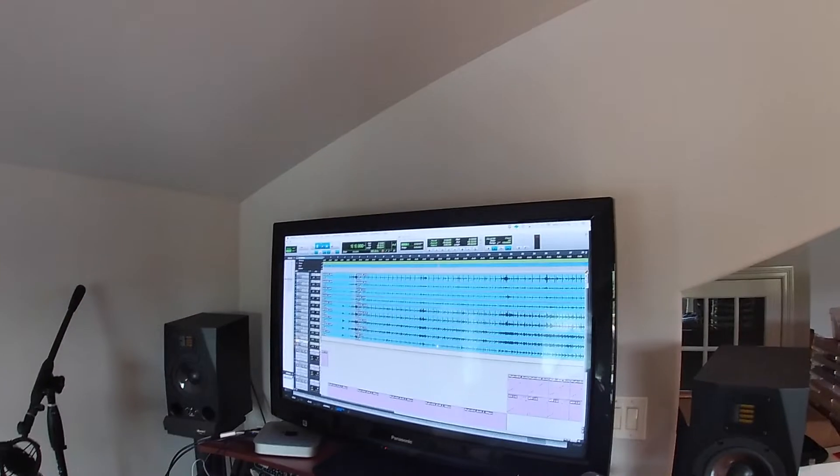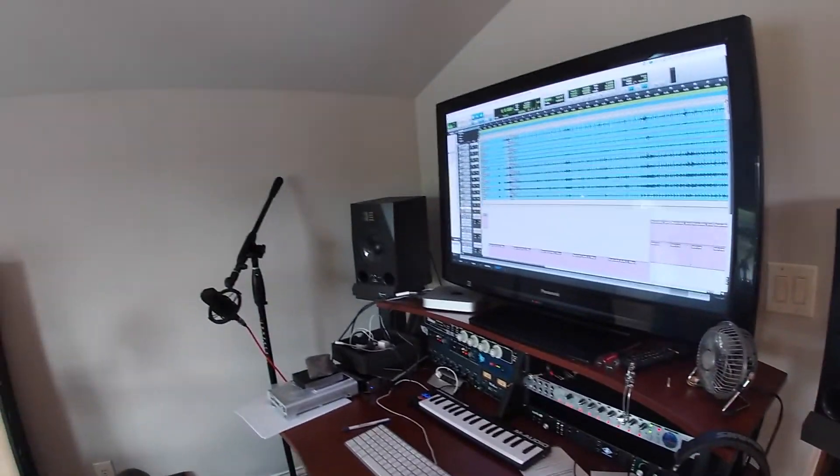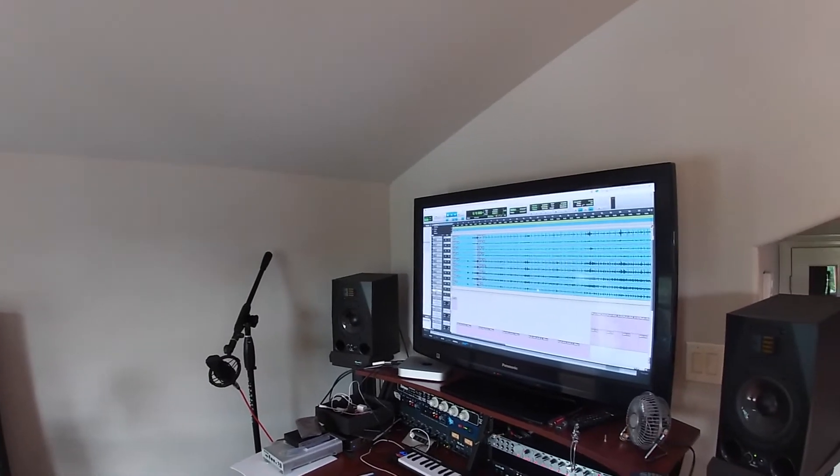This Apollo — let me know if you have any questions about it. These Adam A7X monitors are just unbelievable to work with. There you go, video coming up.